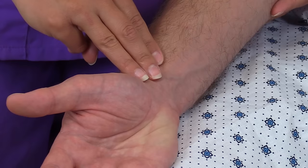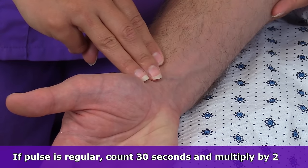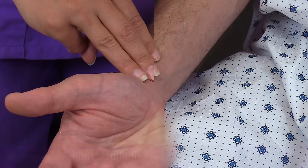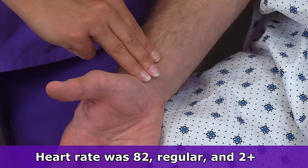You want to count it for 30 seconds if the pulse is regular, and multiply that number by 2. If it's irregular, count it for 1 full minute. So his heart rate is 82, it's regular, and it's 2 plus.